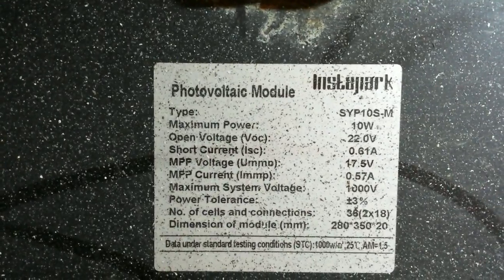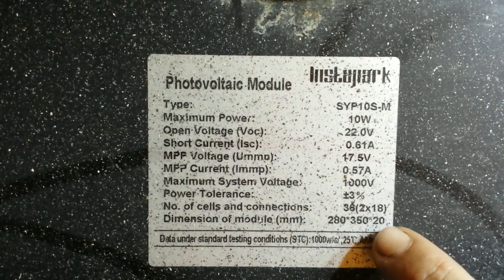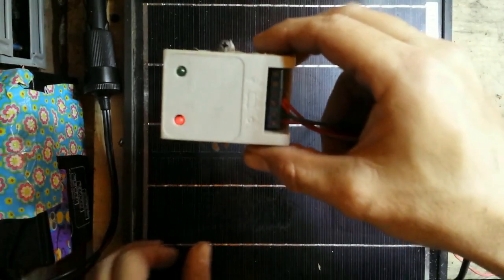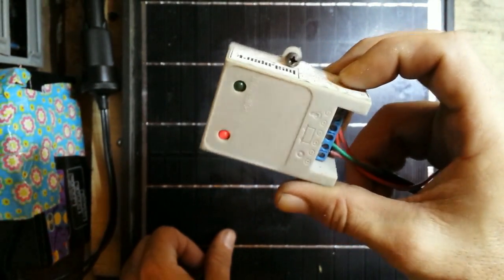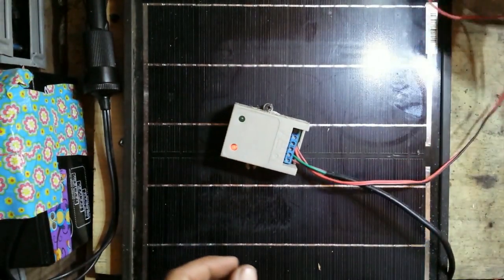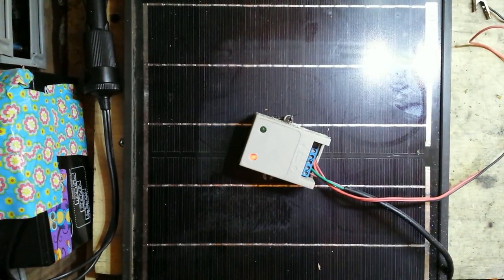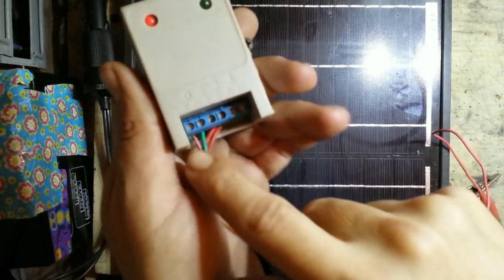What we have here is a solar panel — it's 12 volt and puts out 10 watts. It says 22 right here but when you hook it up it goes down to 12. To control our solar panel we have a small 3 amp maximum charge controller. This is going to cut off the power to the battery after it's fully charged so it doesn't overcharge your battery.